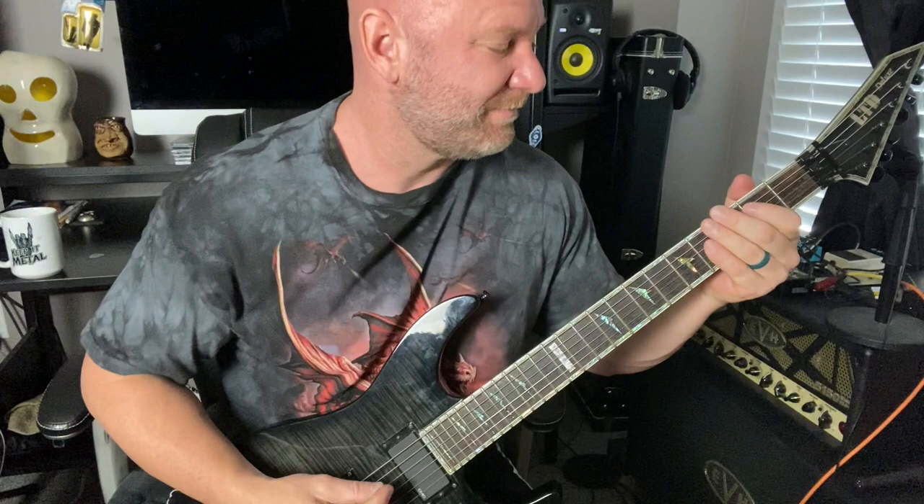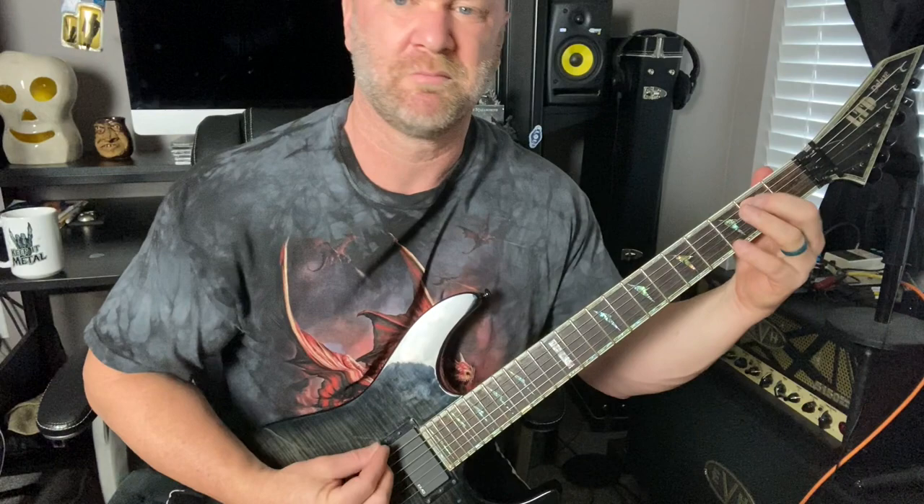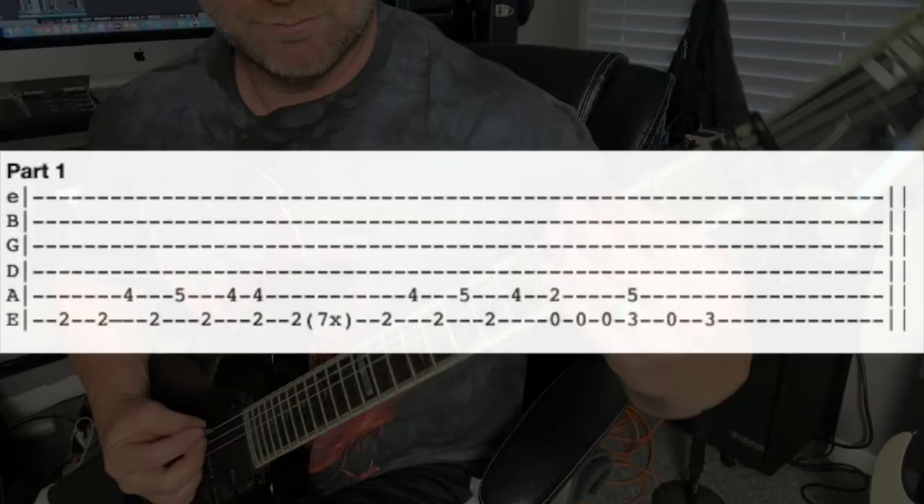I'm going to play this through one more time. Now it's time to have some fun. We're going to play these riffs along with a full mix, the full backing tracks. I will have the guitar tabs on the screen, so this will make it really easy to play along with.